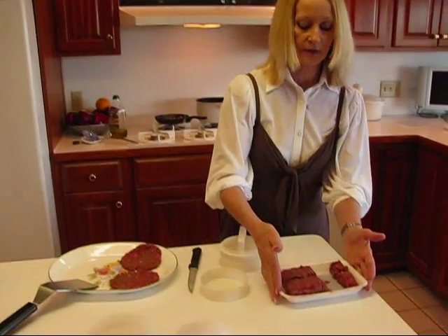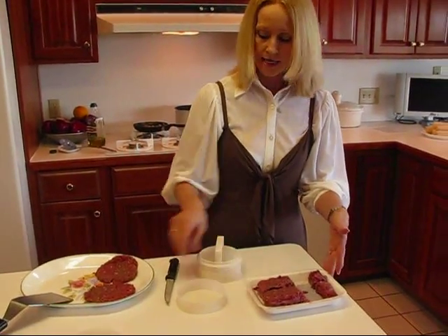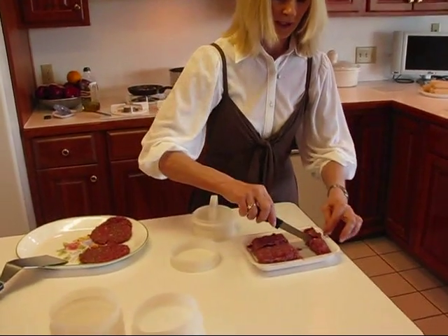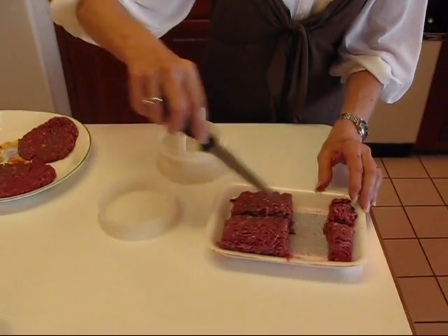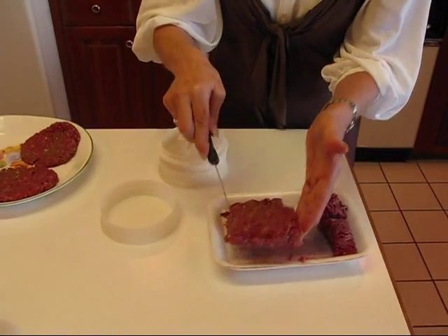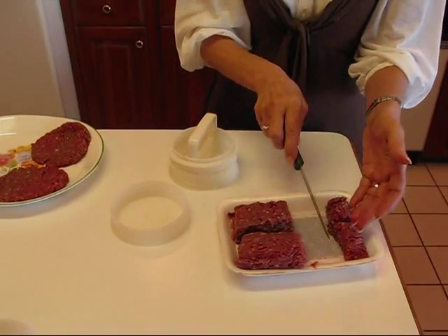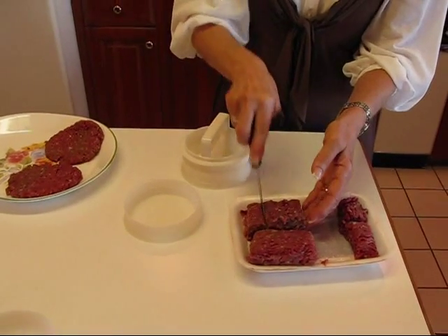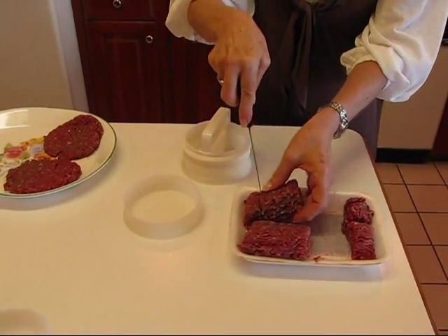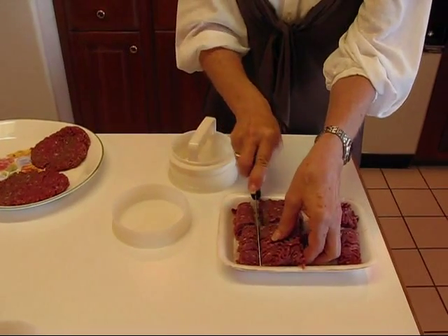I have right here one pound of lean ground beef and I took a knife — you can see I have some missing because I've been working on it. I cut it into quarters. This is a quarter, so that would be a quarter pounder. So in taking out about the same amount I'm going to actually have a top and a bottom to an individual burger.